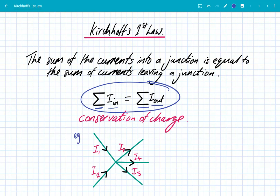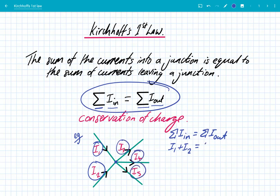Let's have a look at this example. We've got a junction here and we need to look at the sum of currents in and the sum of currents out, algebraically. Going in, we've got I1 and I2, so I1 plus I2. And then we've got currents leaving: I3, I4, and I5, which is I3 plus I4 plus I5. The sum of currents into the junction equals the sum of currents out. It is that simple.